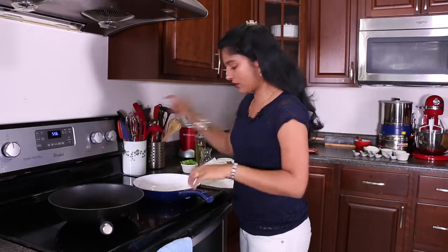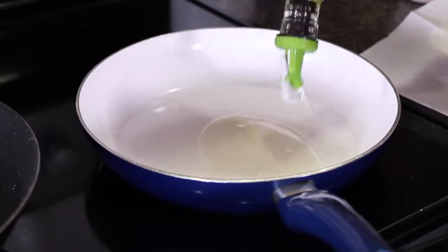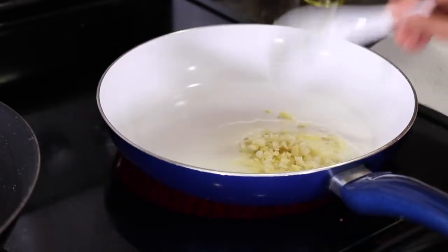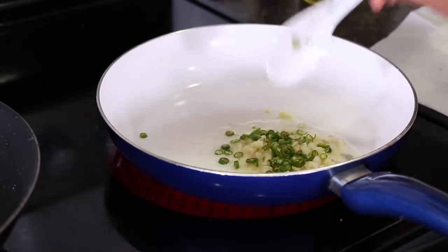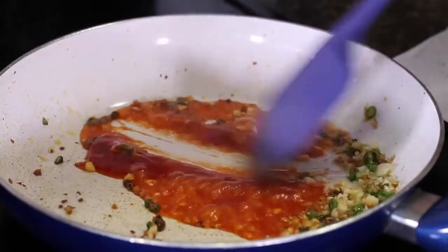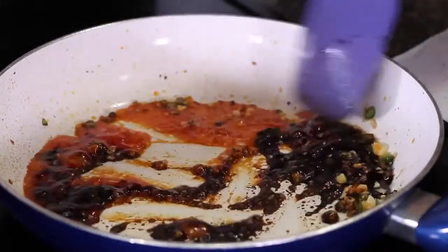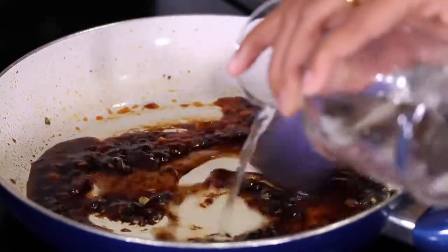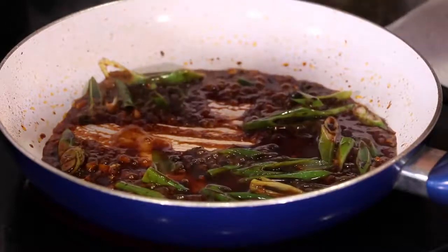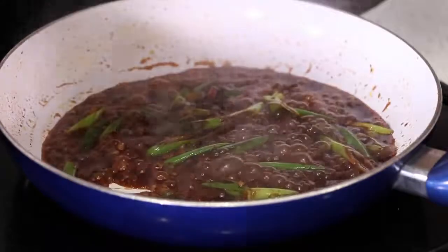Now we'll make the sauce. We'll turn on the heat to medium in a medium-sized pan. We'll add in 2 teaspoons of oil, 1 teaspoon of finely chopped ginger, 1 teaspoon of finely chopped garlic, and 3 green chillies — you can add it to your taste. We'll fry for a few seconds, then add 2 tablespoons of tomato ketchup, 2 teaspoons of soy sauce, a quarter cup of water, 2 tablespoons of spring onion greens, and some lemon juice. You can add a teaspoon of vinegar, but I prefer lemon juice. I just need a touch of salt here.